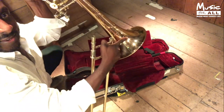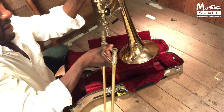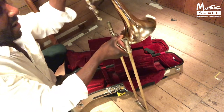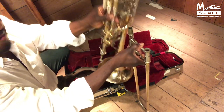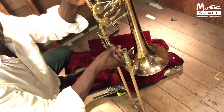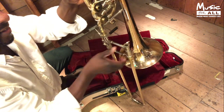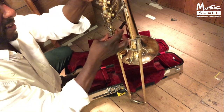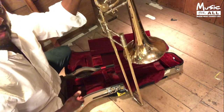Instead of holding the bell section by the bell itself, hold it by the opposite side. I'm going to rest the slide on the floor and then place the bell section — it should receive onto the longer part of the trombone slide. Then gently maneuver it into position, almost like a right angle. Once you've done that there's a little thing you can screw on to tighten it up. You don't need to over-tighten it, just enough so it's secure. And that's how you put the trombone together.